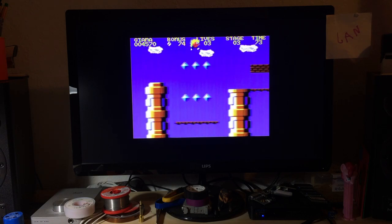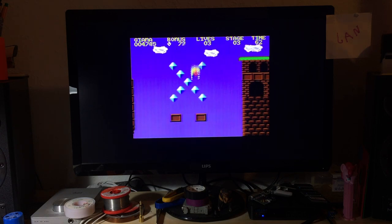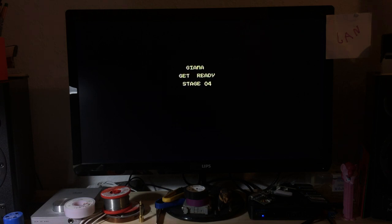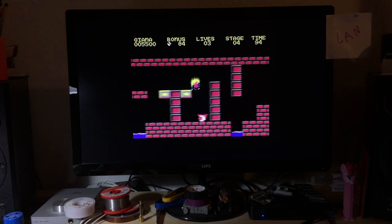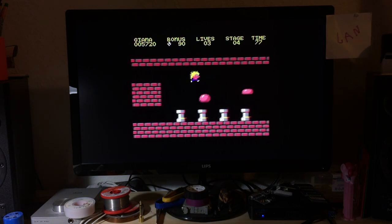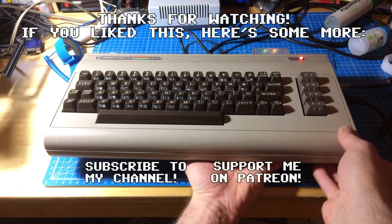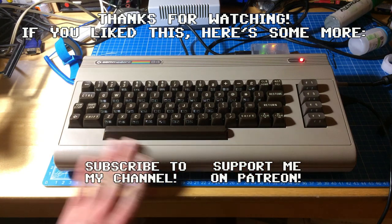Thanks very much for watching. I'm going to link in some of the stuff I mentioned in the description below. Make sure to give this a thumbs up if you liked it. Subscribe to my channel if you haven't done so. Check out my Patreon page, which is a nice way of supporting me and making things like this possible. Thank you very much for watching - hope to see you again on this channel sometime. Bye! And it runs a lot cooler - you could feel the heat from the bottom side where the voltage regulator was, and now it's cold, pretty much room temperature, which is going to make this machine live even longer, hopefully.